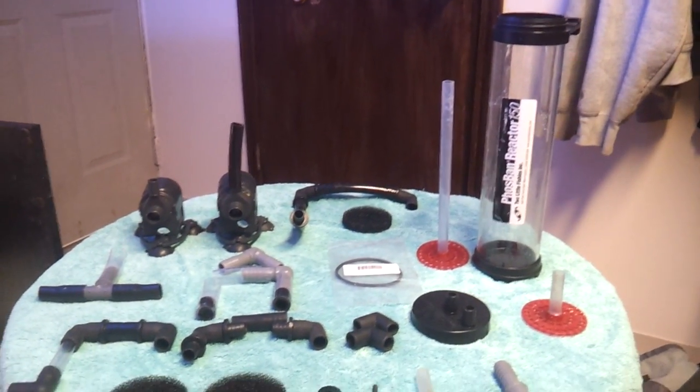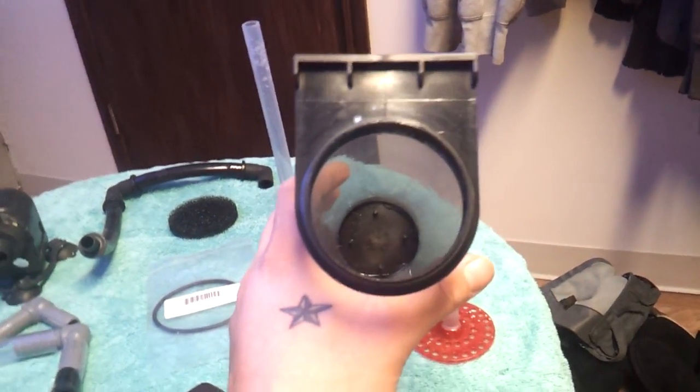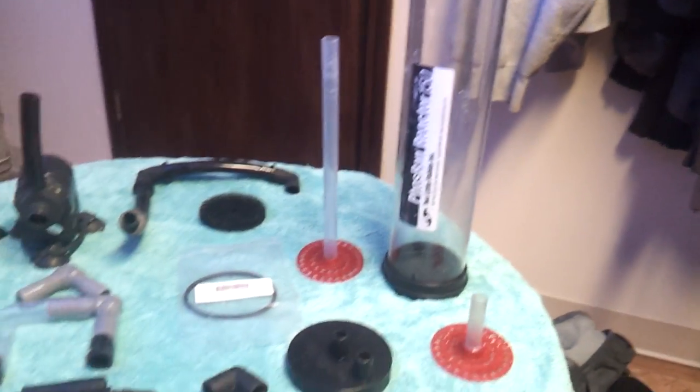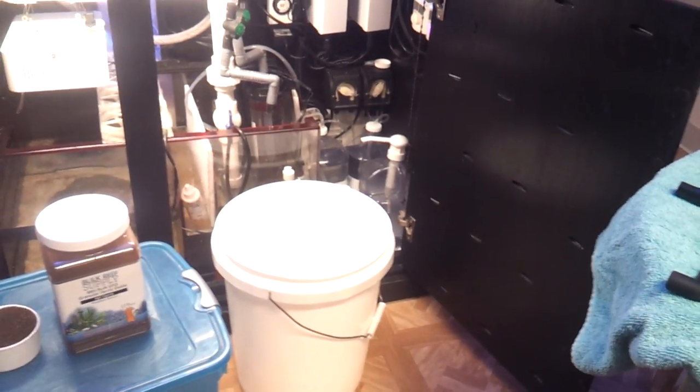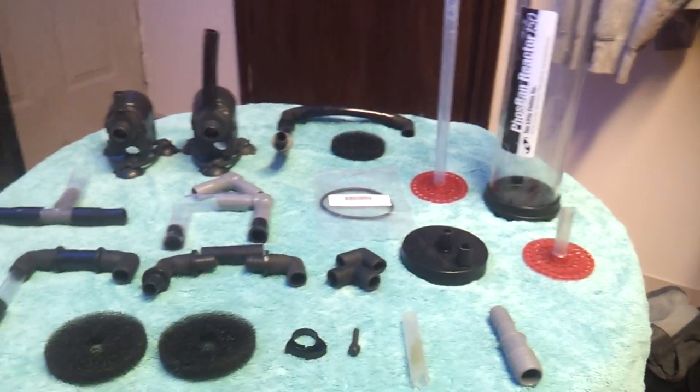One of my biggest things that I like about it is that it's small and compact compared to most reactors. This thing is only about 3.5 inches round and it can handle up to 150 gallons of media, which is a plus because I'm working with tight space. I do plan on having three of these reactors and they'll all be inside my sump.